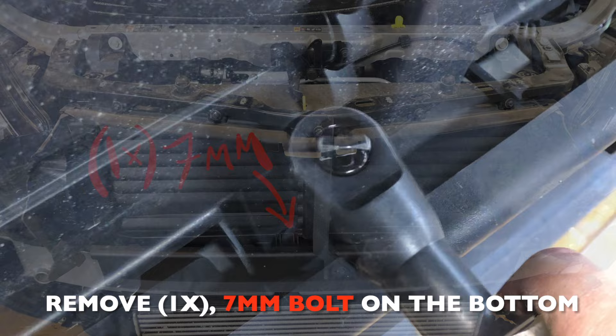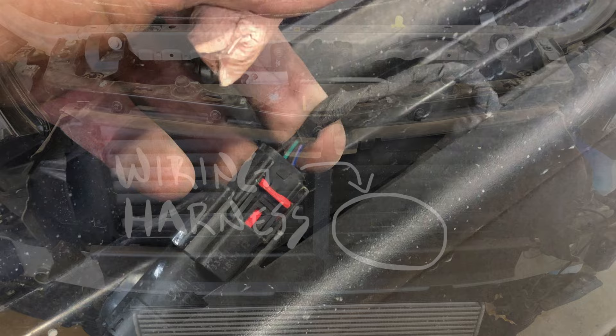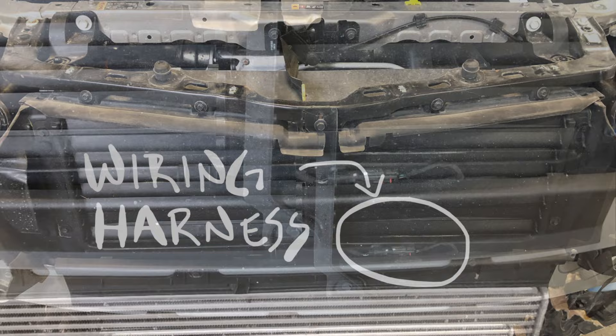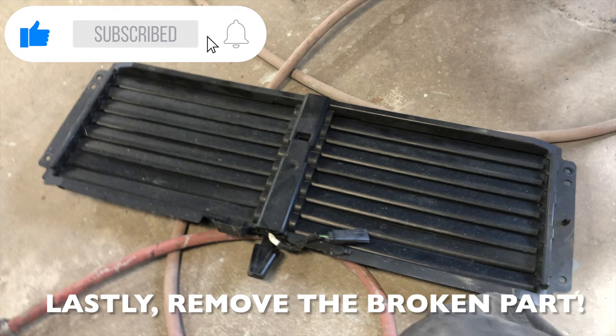This is the last bolt you have to remove — it is one 7mm bolt located on the bottom of the active grille shutter. After that, all you have to do is disconnect the one and only wiring harness, and you're able to lift up and pull out the active grille shutter. It comes out pretty easily — nothing is attached to it.